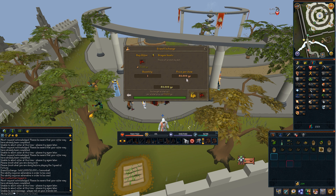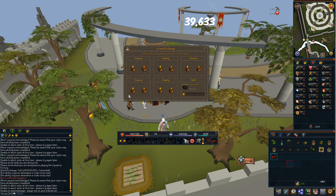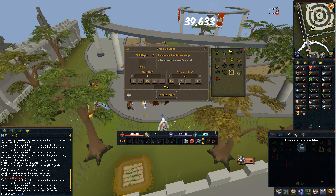So that shows there's probably a really good margin on this item. That came in at 39,633, so let's make a note of it — 39,633. Now to find the bottom price we'll take up the same item and we will sell it, 20% under-ish.